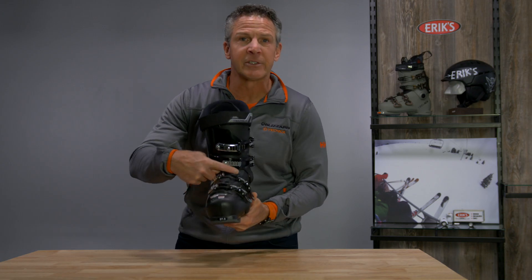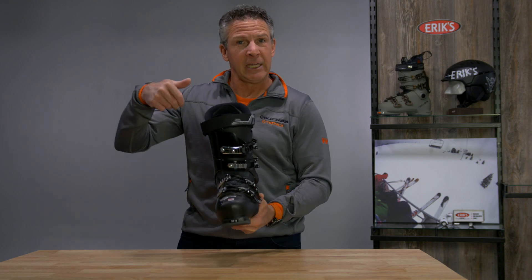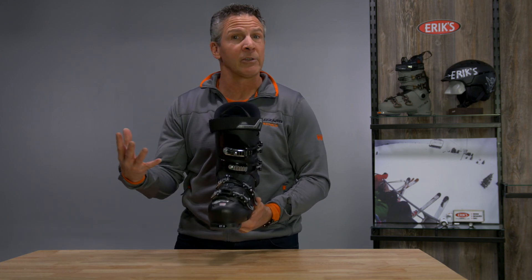Also, something called cutthroat. This different colored material here is a little softer plastic to help ease your entry and exit in the boot, and also to make the boot a more consistent fit as you're flexing the boot while skiing.